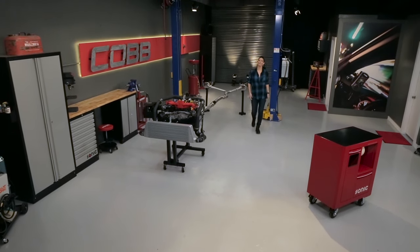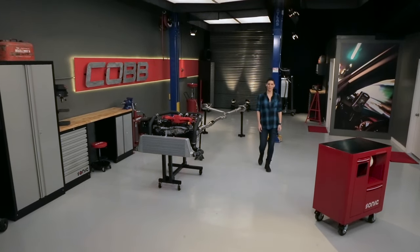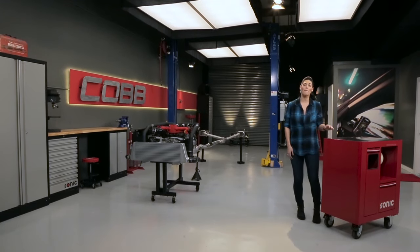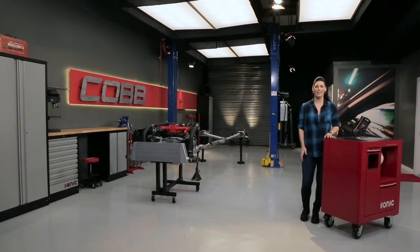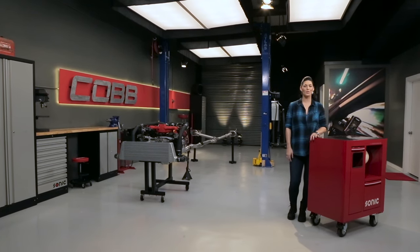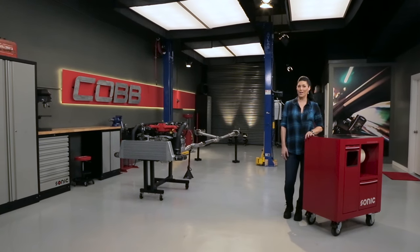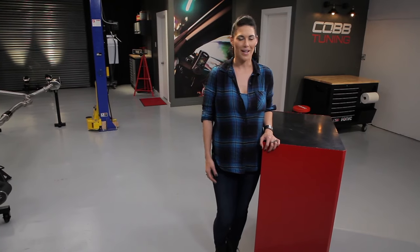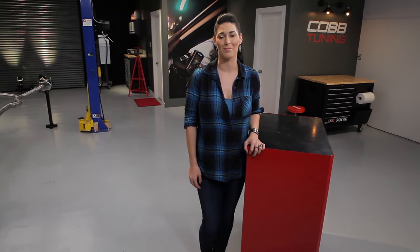Welcome to Cobb U. This video series will take you from start to finish to teach you the basics of various automotive systems, and how modification and tuning work hand in hand to help you achieve your car's goals. In a sea of internet experts, we aim to be a sensible, unbiased source of accurate information regarding vehicle modification. I'm Emmy, and I'm just one small part of the team here at Cobb Tuning.